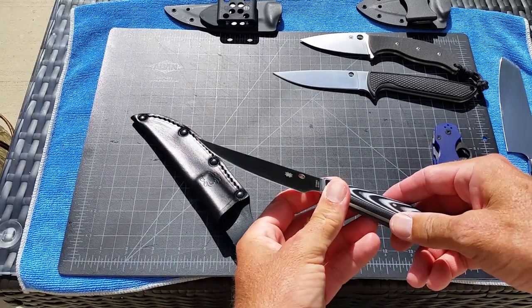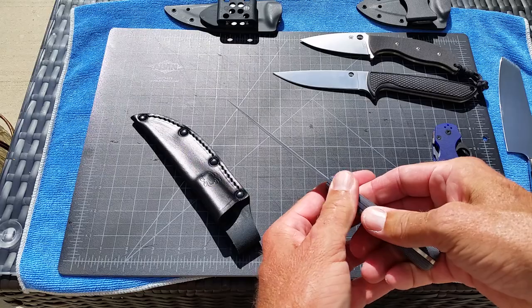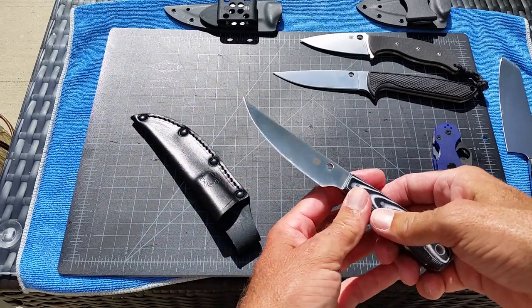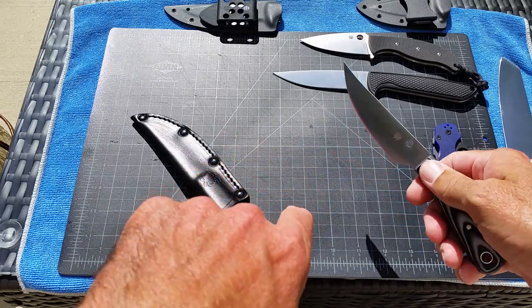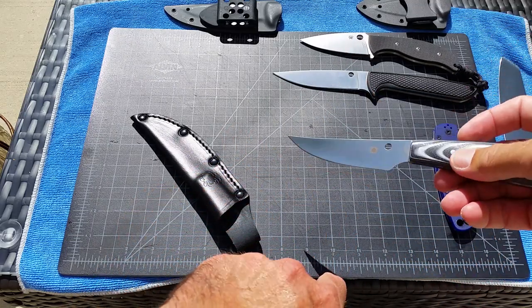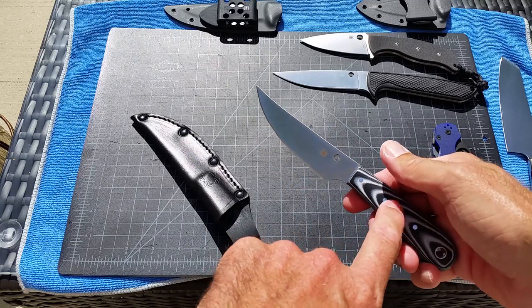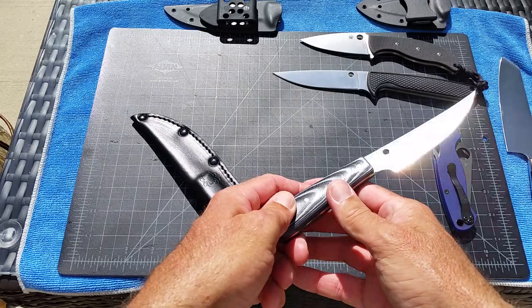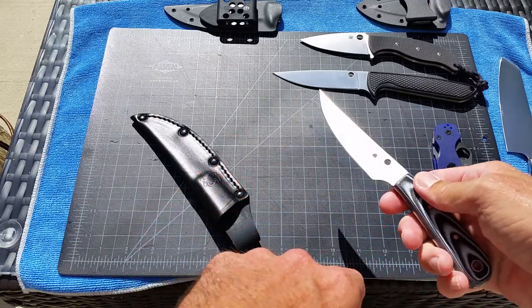It's not a batoner — it's not going to be a heavy duty camp knife. This is for cleaning fish. I've been using it a ton in the kitchen; I actually threw it in the knife block for a while for my wife. I've been using it to cut up food and it works great.